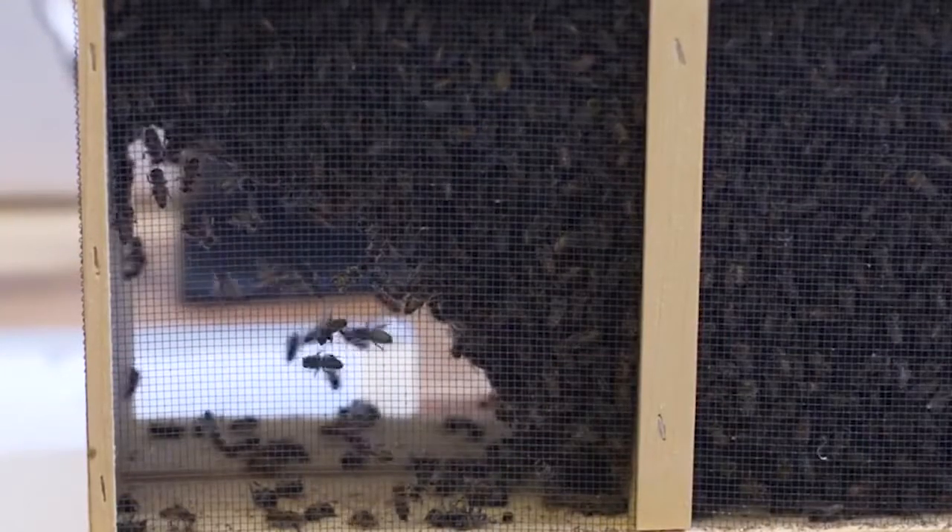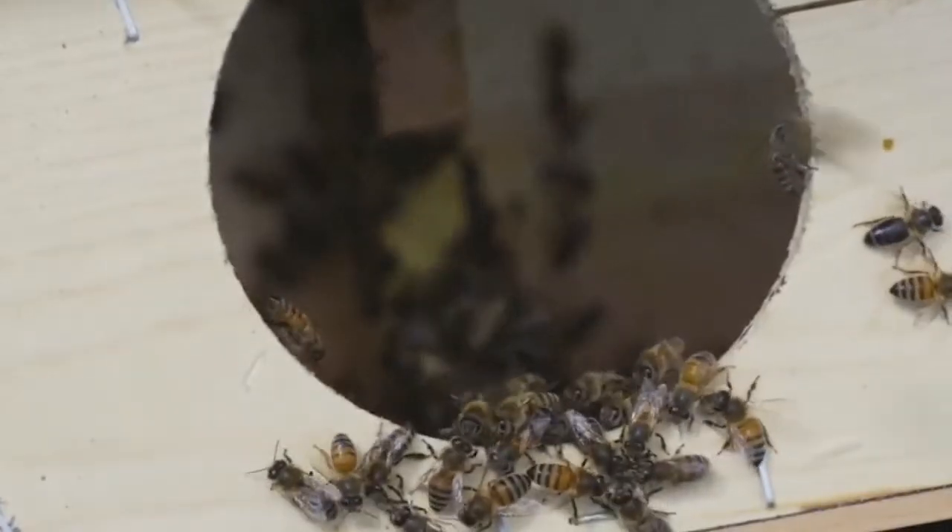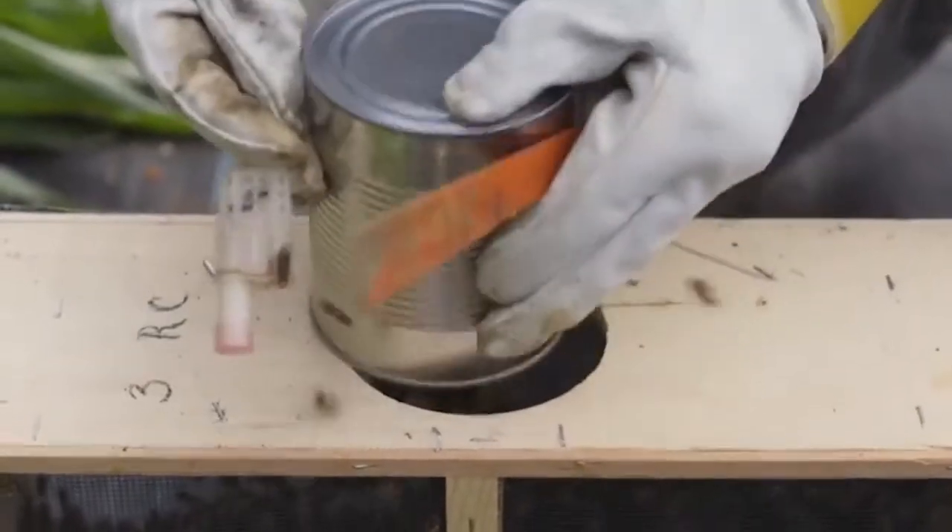Once you get your package, you'll want to install it in your hive within no longer than one to two days. First, you'll want to get the queen cage out.